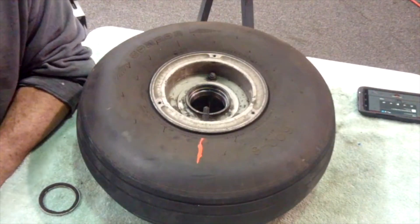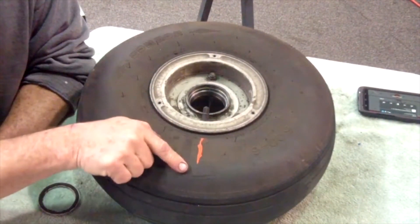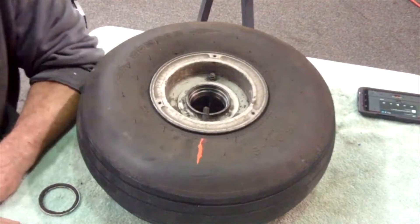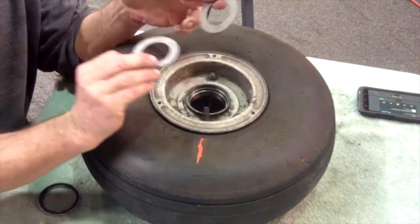I know we weren't going to talk about the tire and tube, but here's a little tip: when you're mounting your tire, put a stripe on the tire that lines up with the valve stem. That way, when you go to park, you can look underneath your wheel fairing — if you have them — and see when the valve stem is going to be on the bottom.